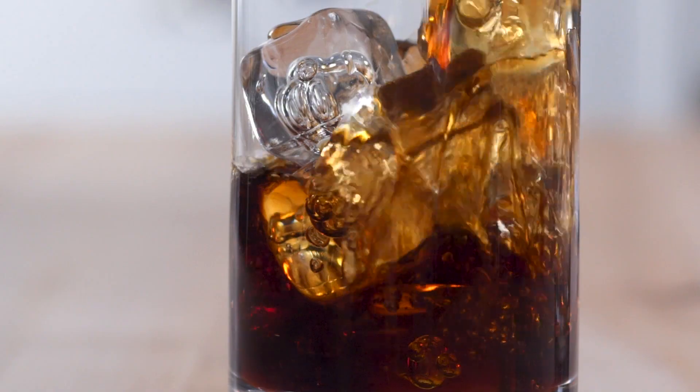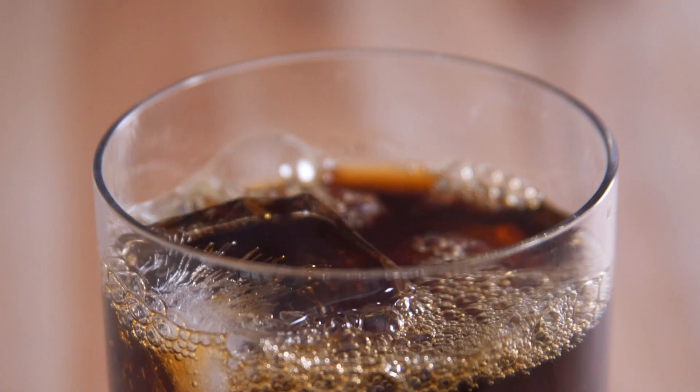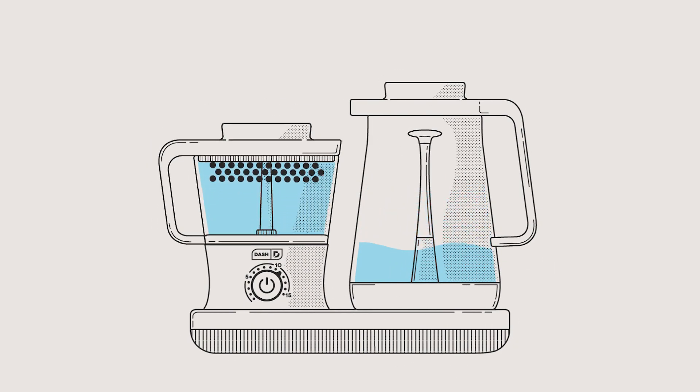The Dash Cold Brew System makes six cups of coffee in minutes using our patent-pending cold boil technology, cycling water from the carafe to the brewing chamber.